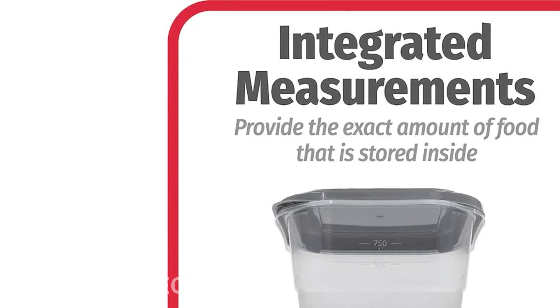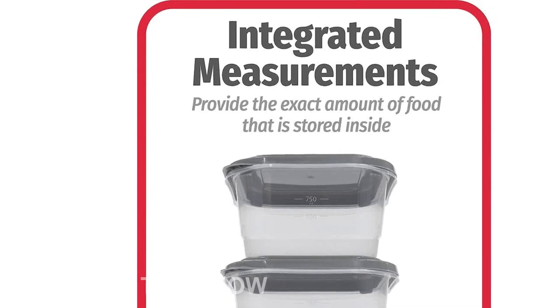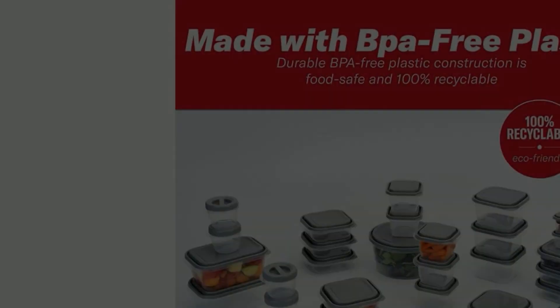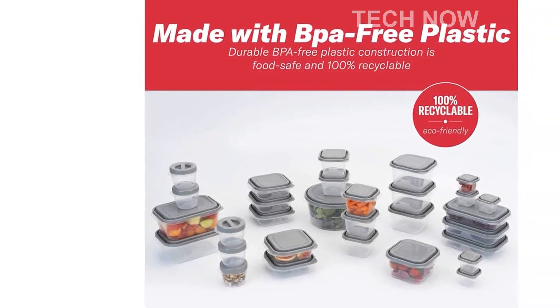Introducing the Good Cook Everywhere 60-Piece BPA-Free Plastic Food Storage Container Set, in Clear and Gray. This amazing set includes 30 containers in a variety of shapes and sizes, along with 30 coordinating lids.